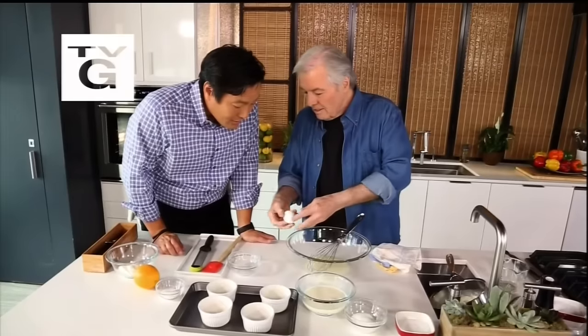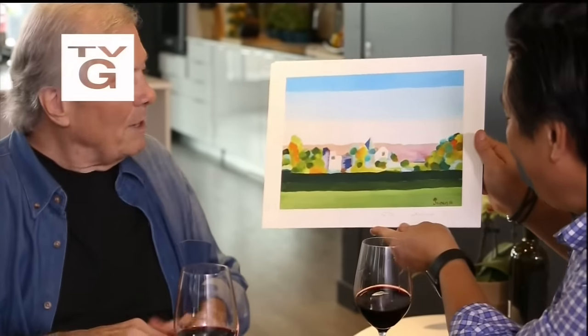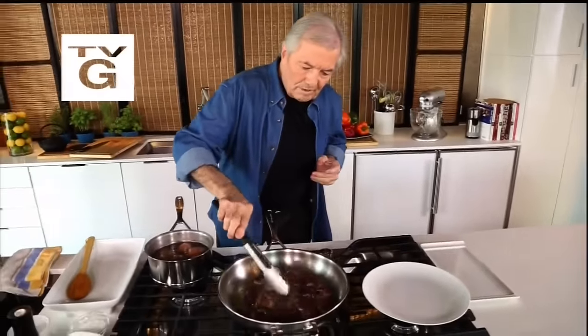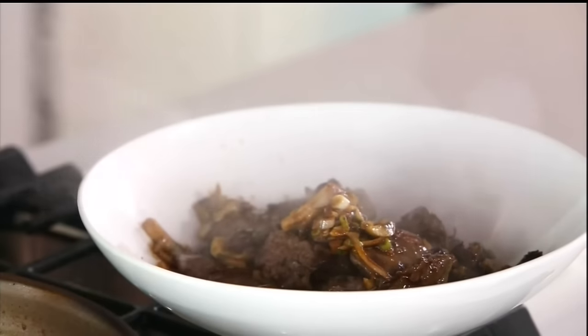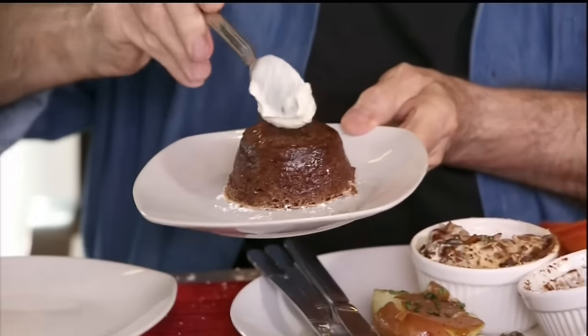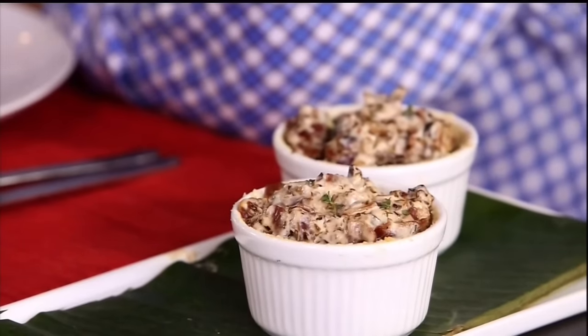This week on Simply Ming, the legendary Emmy Award-winning television host, amazing artist, and incredible chef Jacques Pépin is going to join me as we cook chicken liver two ways. Jacques is making chicken livers with mushroom sauce, cranberries, a little bit of pork, olive oil small potatoes, and an incredible chocolate soufflé, while I make my hot chicken liver mousse with bacon thyme sauce. That's all coming up next as we cook right here at home on Simply Ming.